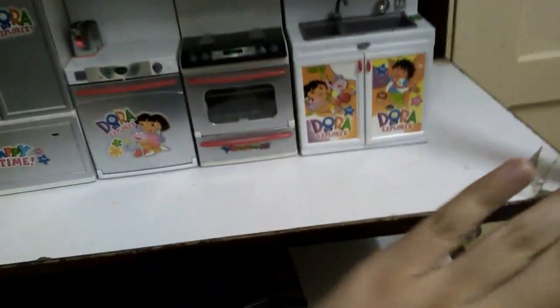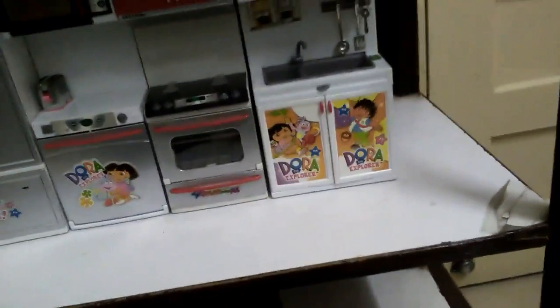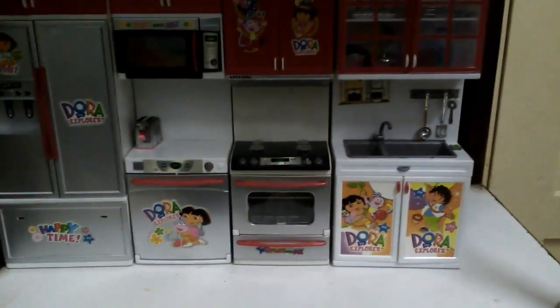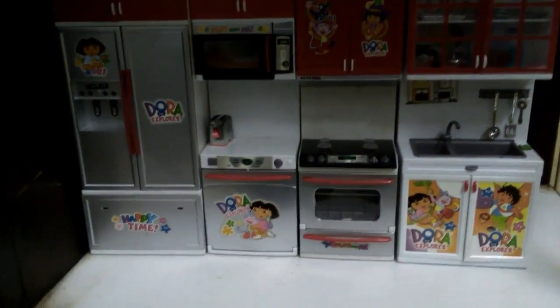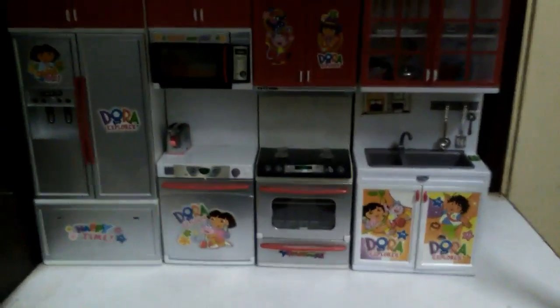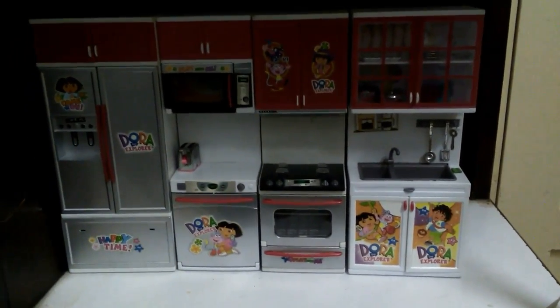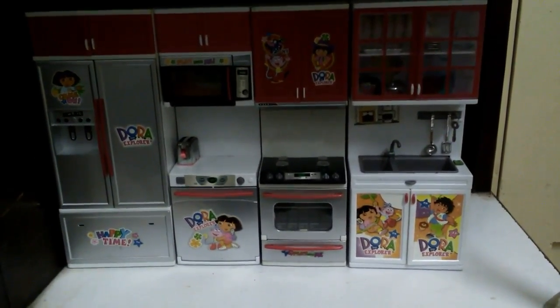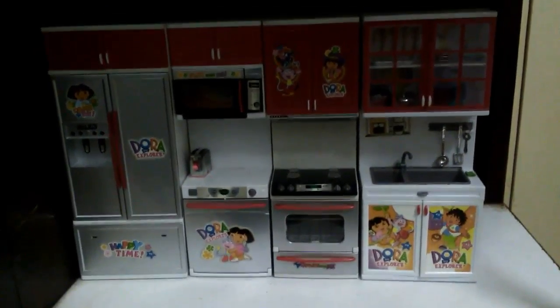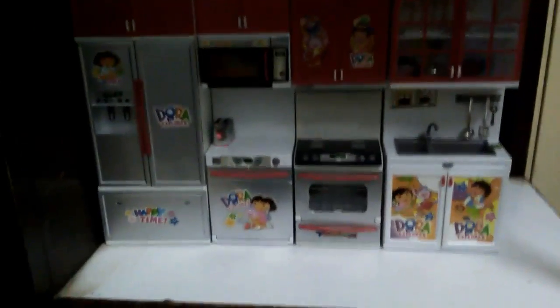Hi everybody! So today I'm gonna show you all my doll food. I don't have a lot but I really like the things I have. I'm sorry I didn't upload for like a week, so we're still just getting away. Also, if you want a tour of my doll kitchen, here's an overview — if you want it, please comment down below. I would love to do it for you guys.